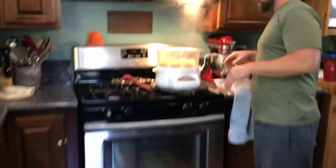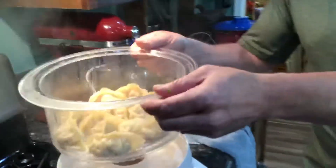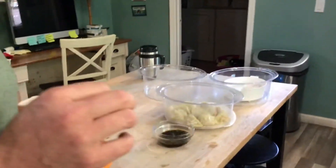Are the pot stickers done? They're done! Yum. These can actually just be taken off. This is the triple decker steamer, so I highly recommend it. They're going to be hot, but that's pretty much it. And it's done.